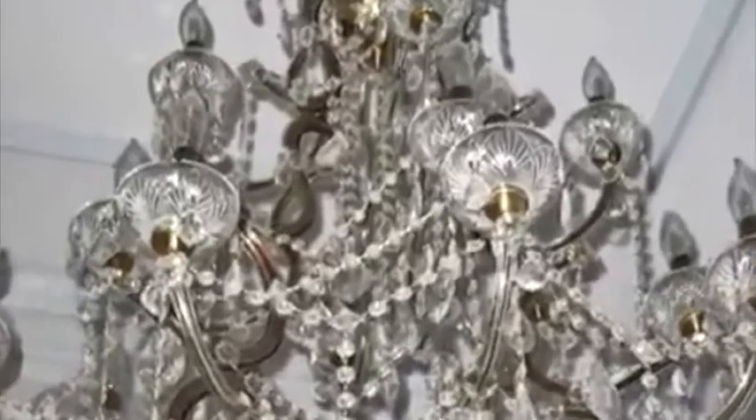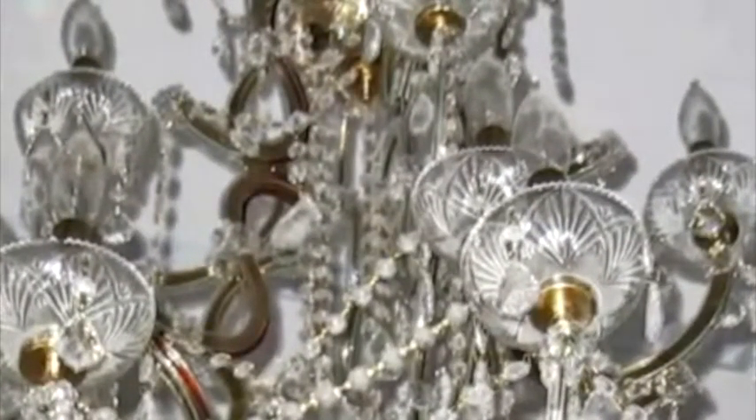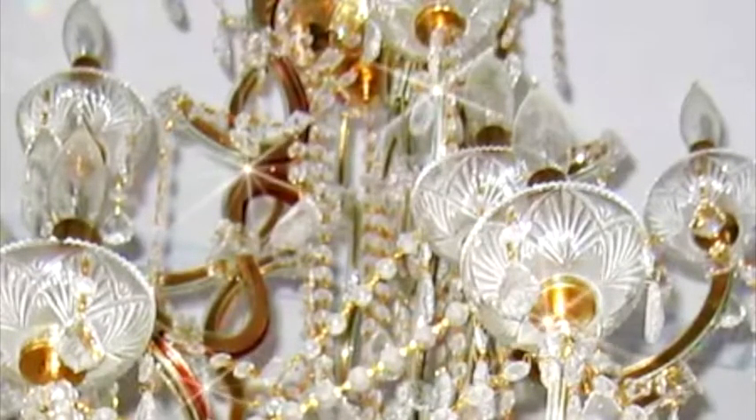HG Chandelier Spray Cleaner is a fast-working spray cleaner that works effectively without manual effort. The cleaner removes dirt and grime completely. Regular use prevents a severe build-up of dirt. HG Chandelier Spray Cleaner dries quickly and gives a gleaming finish.